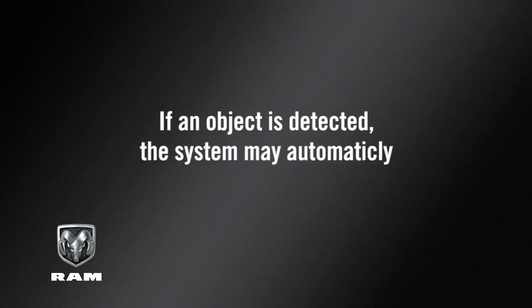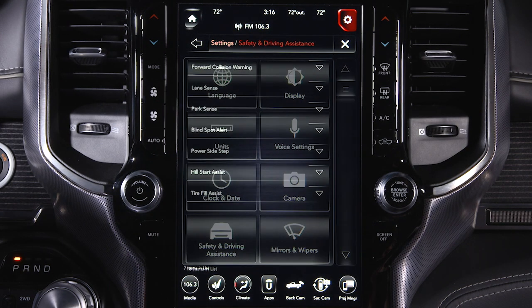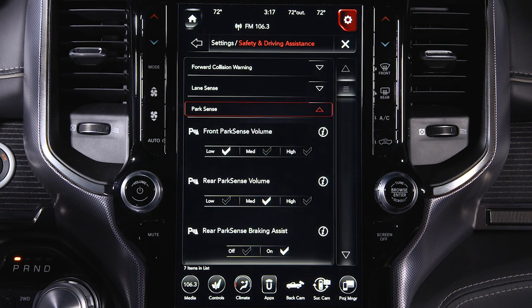If an object is detected, the system may automatically attempt to brake. You can turn this ParkSense Brake Assist feature on or off in the Safety and Driving Assistance portion of your touchscreen settings.